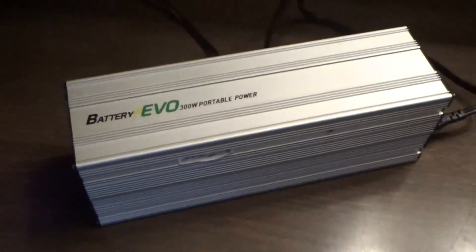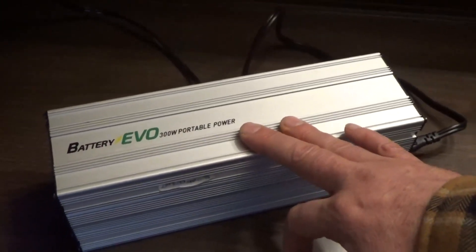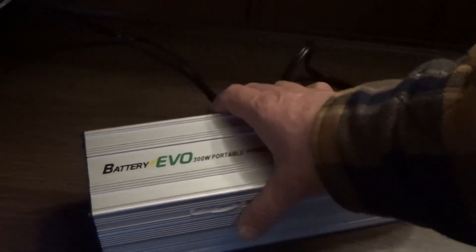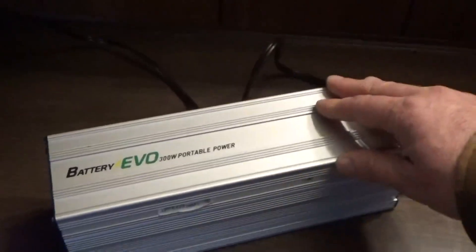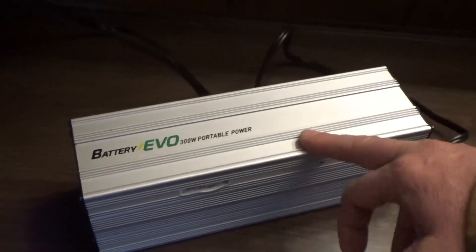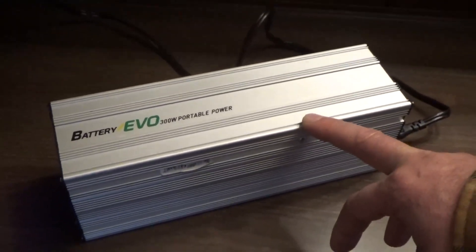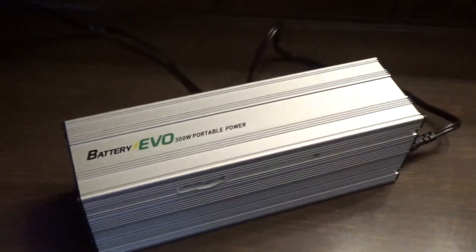I'm going to put the links down below so you can go ahead and get one of these. Yes, I do get commission, but I'm not just trying to make sales — I love this thing and take it everywhere. It's going to be part of my daily life from now on. If we go camping, I'm taking it. If we go on a trip, or we're sitting somewhere waiting and want to watch a movie, I'm taking it. If we need power around here during bad cloudy periods when the main solar panels aren't pumping out power, I'm using it.